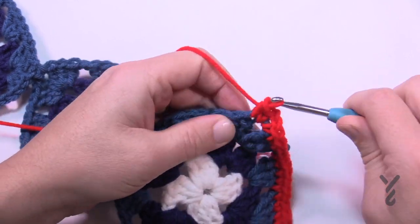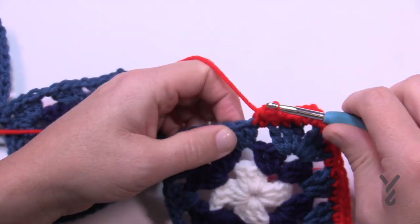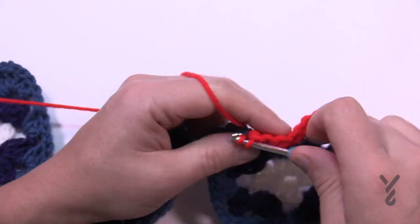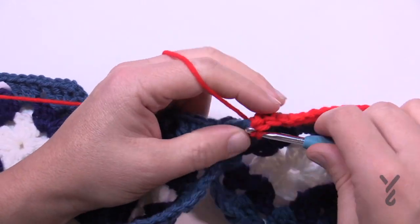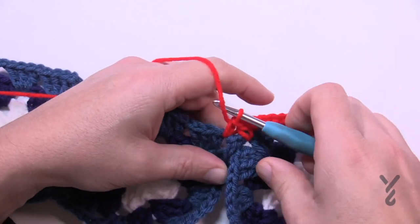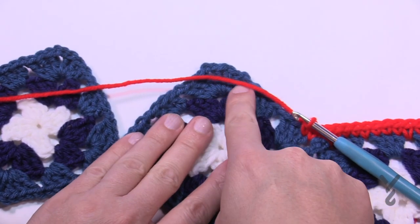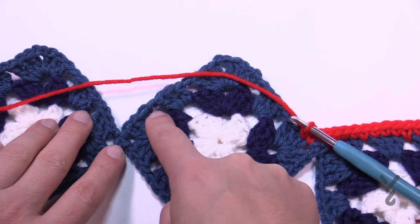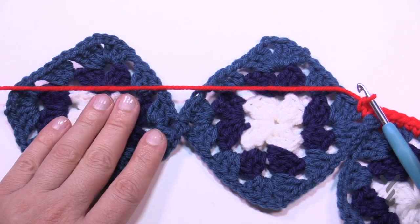One single crochet in each stitch including the chain one spaces. When you jump to the next square make sure the right side is facing up. Single crochet in each one, then in the chain two space single crochet, and then single crochet in the chain two space of the next square making sure it's facing up. Work your way up again: one single crochet in each chain one or stitch and chain one space. At the top it's single crochet, chain two, single crochet, one single in each stitch. Do put a single crochet in those chain two spaces, one on each side.